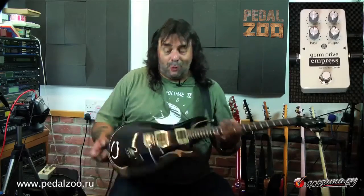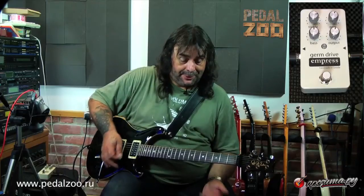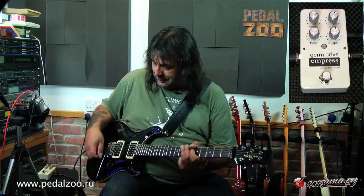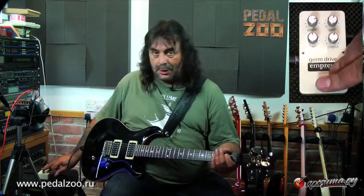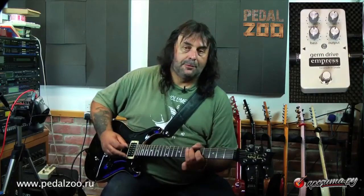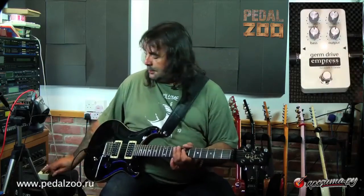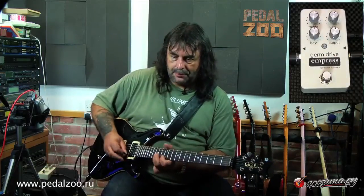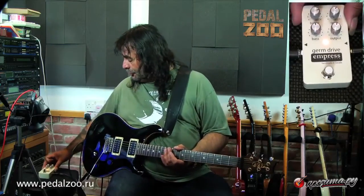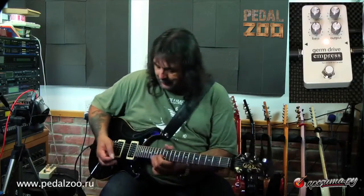Let's try it with another guitar. Here's a PRS — let's hear it without anything, just the guitar. Front pickup. Okay, pedal on. Not much difference in terms of gain there because everything's pretty much straight up. But if I turn the gain up, you hear it — there it comes into its own. Again, there's a whole new level of gain. Sustain is ridiculous.